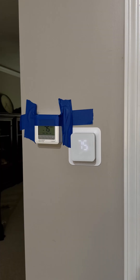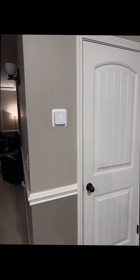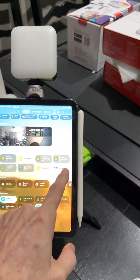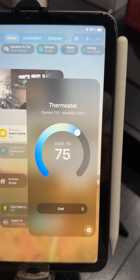The temperature matches very well with the old thermostat. If you do need to calibrate it, you have that option inside the app. As a smart thermostat, you have all kinds of options for configuring and calibrating. It doesn't just read the temperature of your house — it also reads the humidity. You can see my house is at 52% humidity right now.